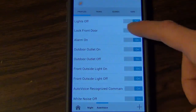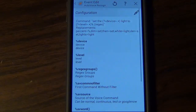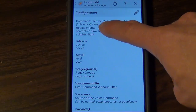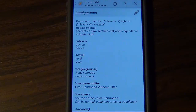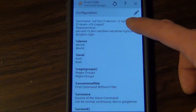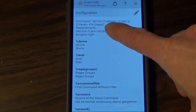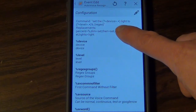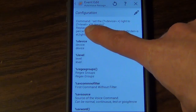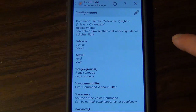That was basic on/off functionality. What if you want dimming? That gets a little more complex — you need to use variables. This is an example of a command using variables. With these commands you have to use an exact phrase, so I actually had to memorize this one. You choose your phrase — I have 'set the,' then a device variable where I'd say something like 'kitchen light' or 'living room light,' then 'to,' then a level variable, then a percentage symbol.